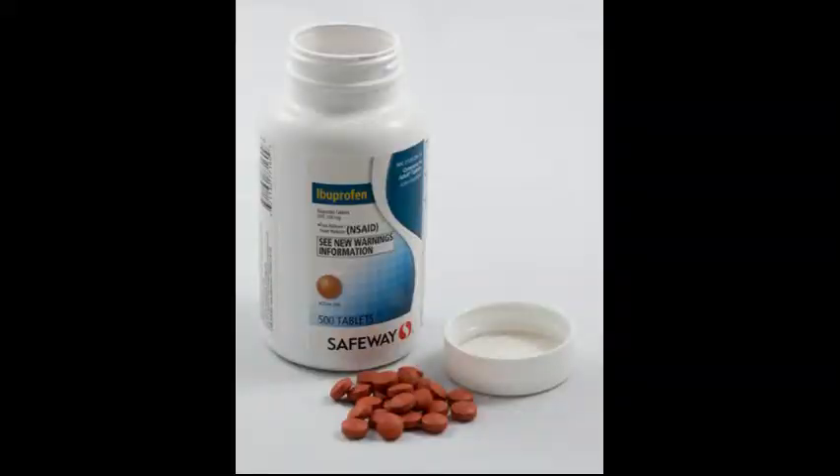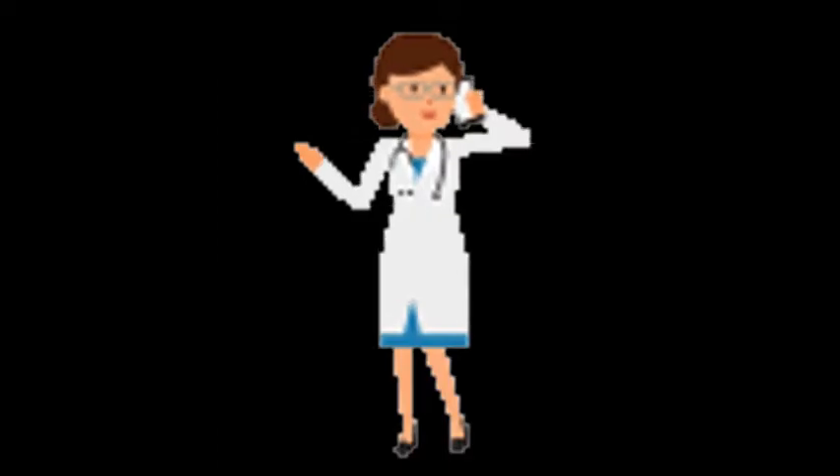Notify the doctor immediately if the hand gets swollen, discolored, or if the arm throbs, swells, becomes numb or painful.